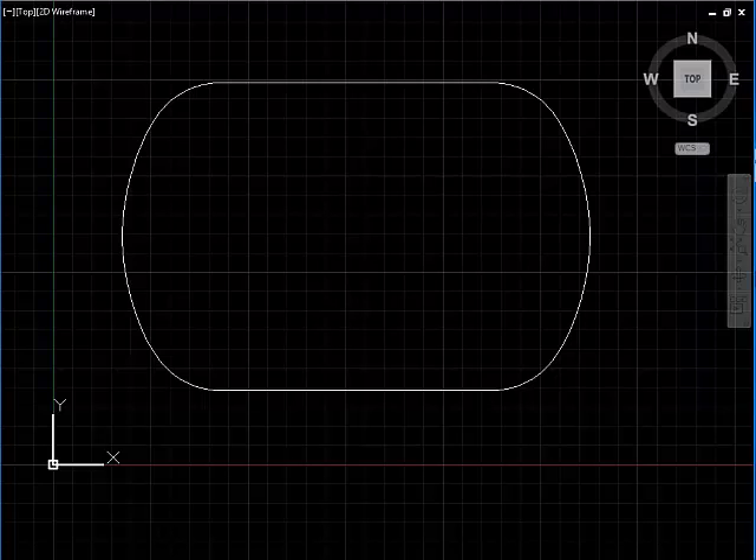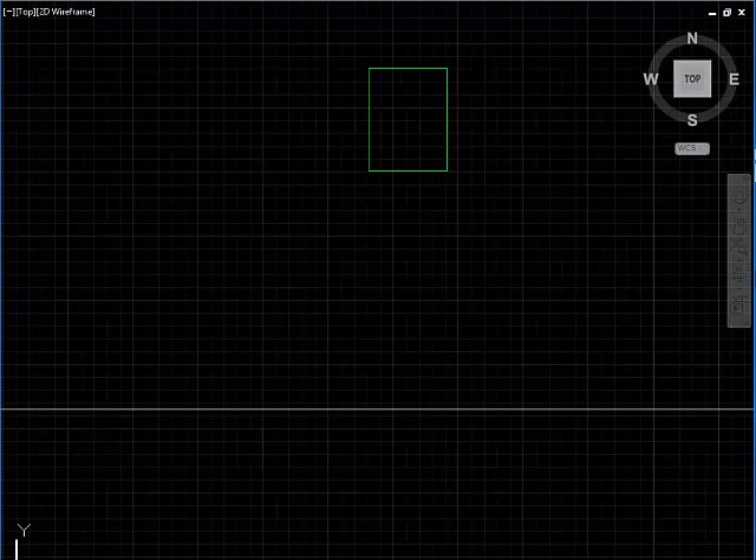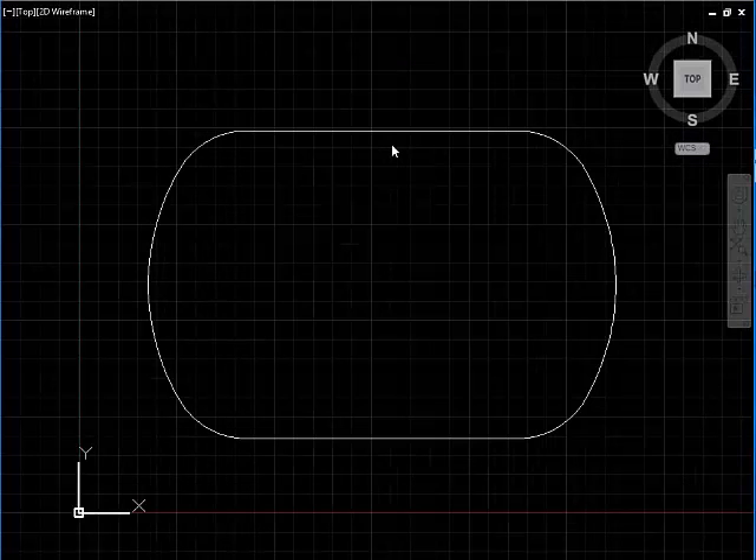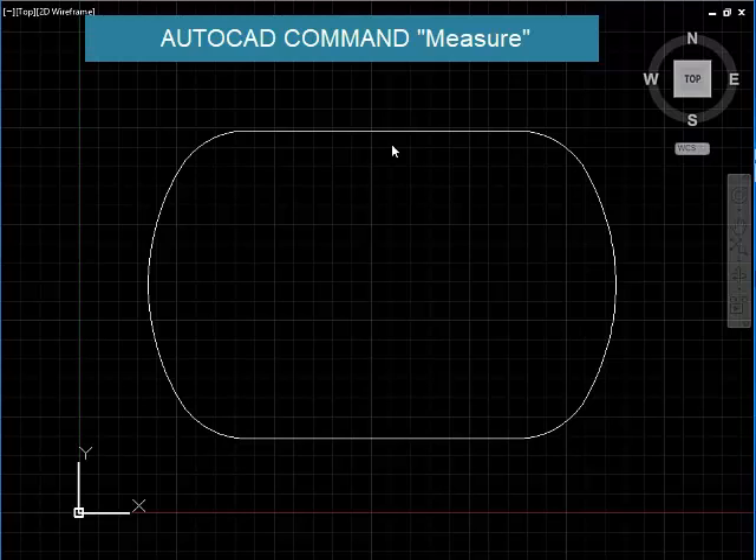Hi all. Here I am going to demonstrate how to use AutoCAD and Tecla to quickly put some base plates around a void. Here is a polyline on the screen which represents a void boundary. I have already created a block and named it 'base plate', which is to the dimension 300 by 400. I am going to use the AutoCAD command measure to place this base plate around this polyline at a definite spacing.